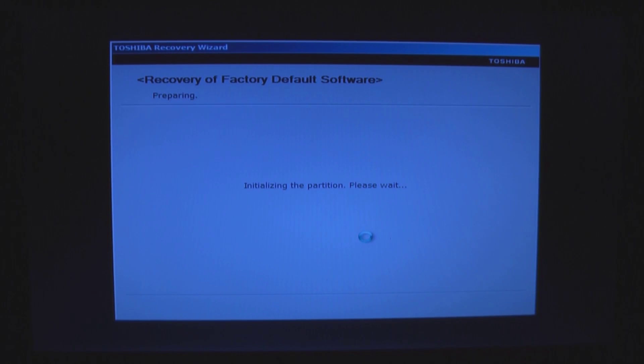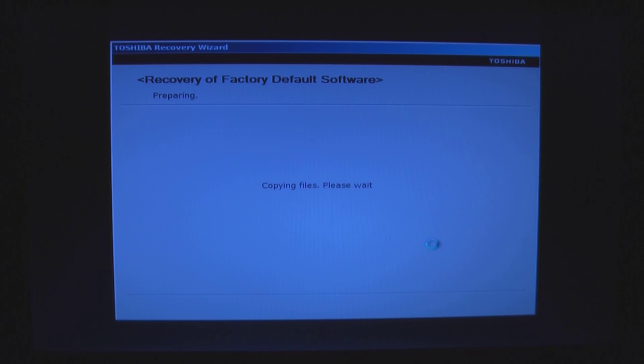This is removing the partition that's on the existing hard drive, creating a new partition, and formatting that partition. The partitioning and formatting part has completed. Now it's showing us that it's copying files. This is going to take some time.